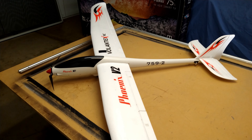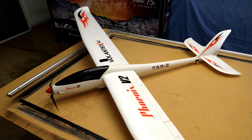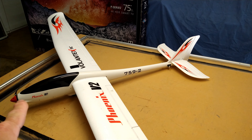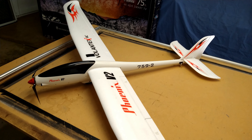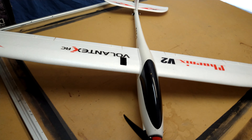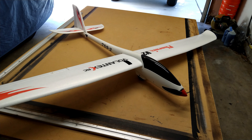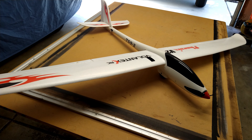I'm running a 3S 2200mAh battery. A lot of guys say they have a hard time with nose-heavy balance using a 1400 or 1500mAh 3S, but with the 2200 all the way forward it balances right where it's supposed to. The CG marks are already on the wings below, which I always love when companies do that. I'm getting about four and a half to five minutes of motor-on flight time with the 2200.